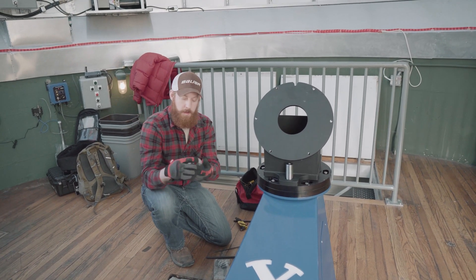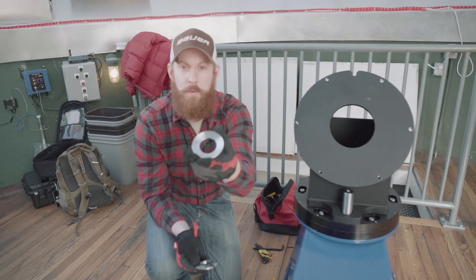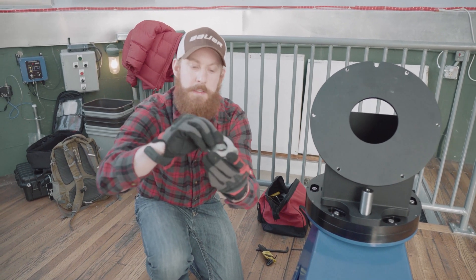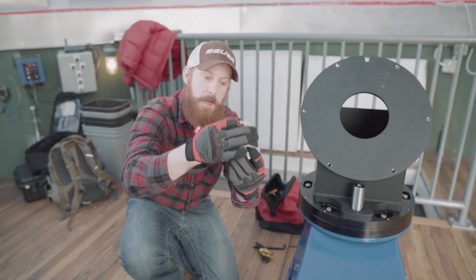For the hardware: the conical washer goes on first, then you have the top cone piece, and the brass knob will thread on top.